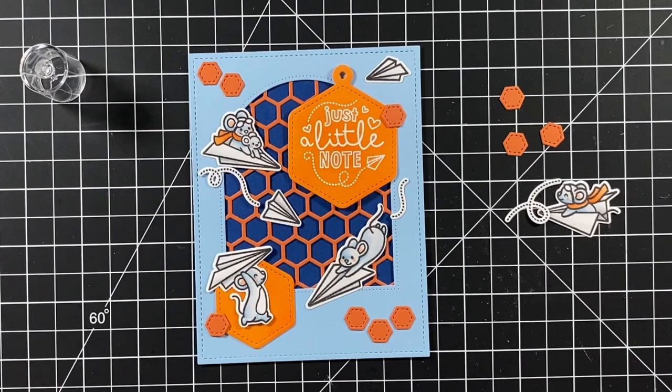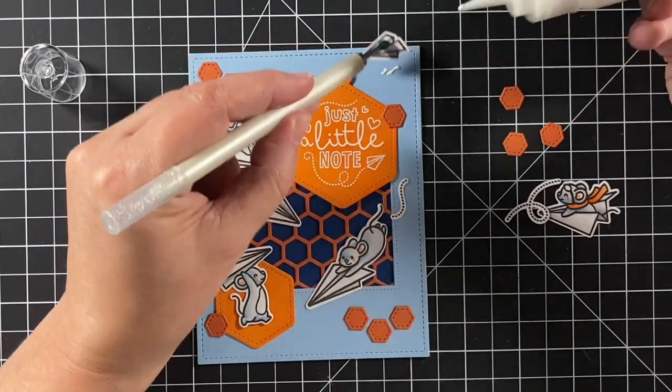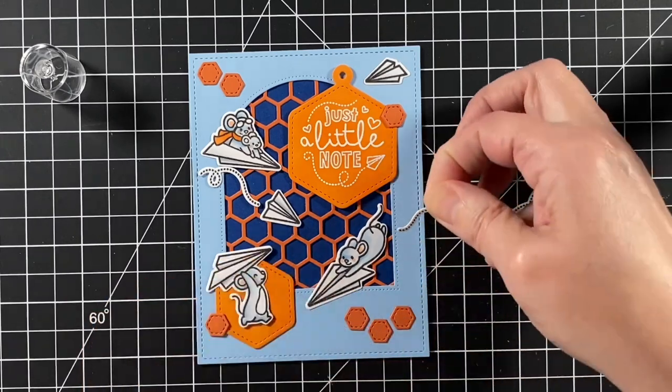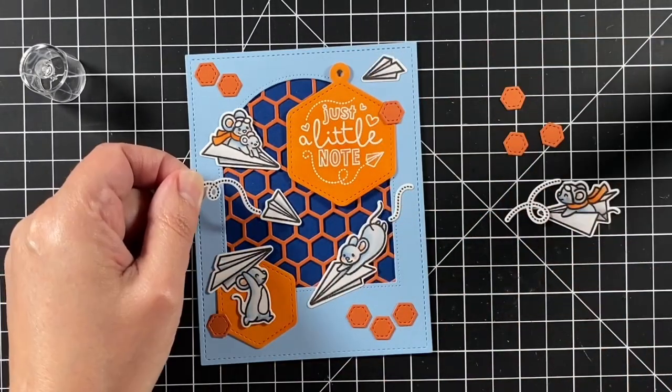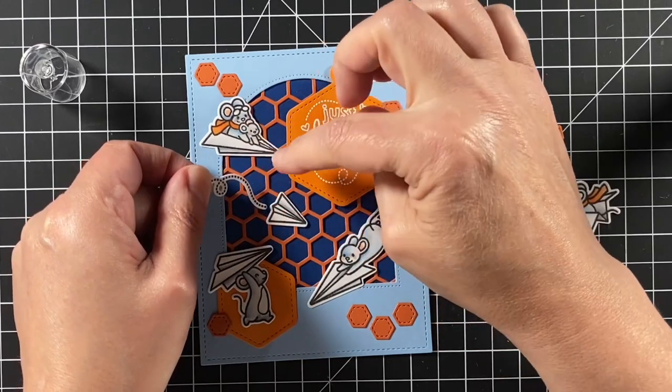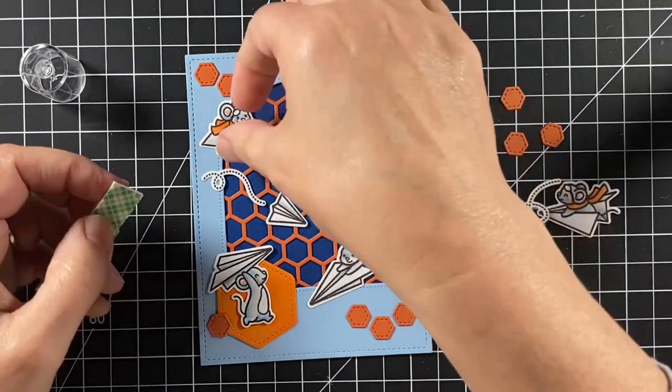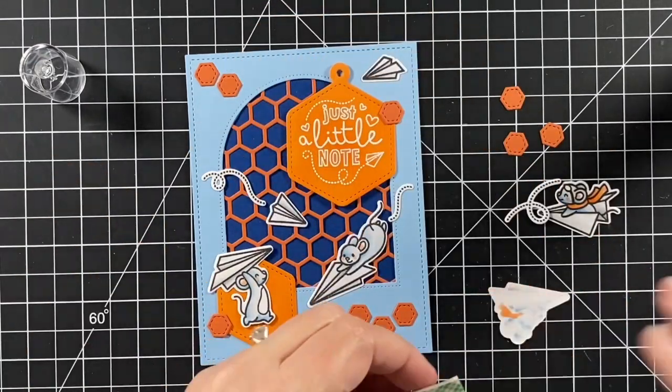I'm gluing all my little bits down, chose that first design, and adding all these little trails for the airplanes. Some pieces I'm going to pop up with some foam tape and others will just lie flat on the card.